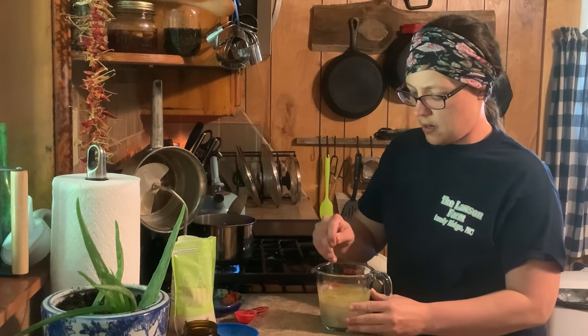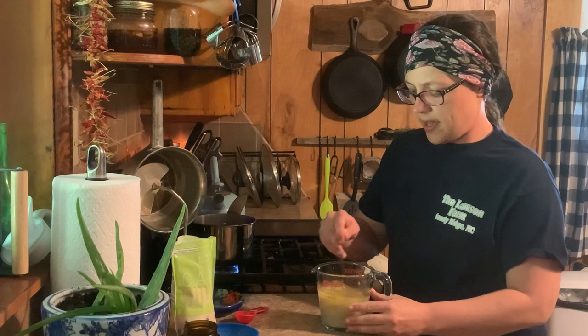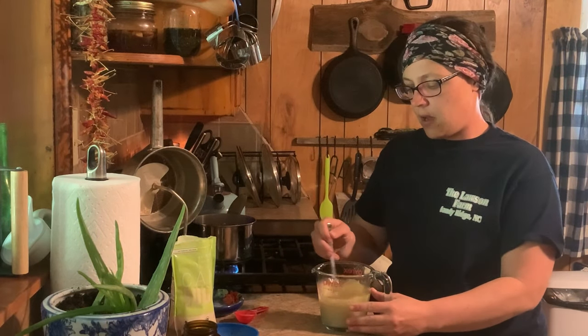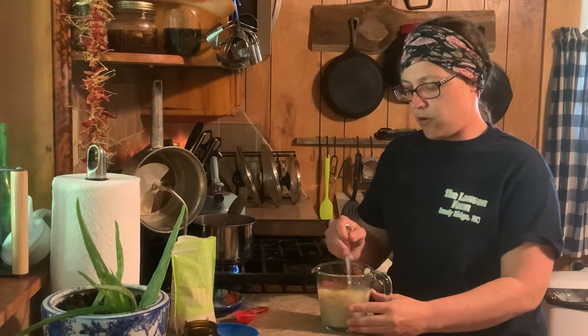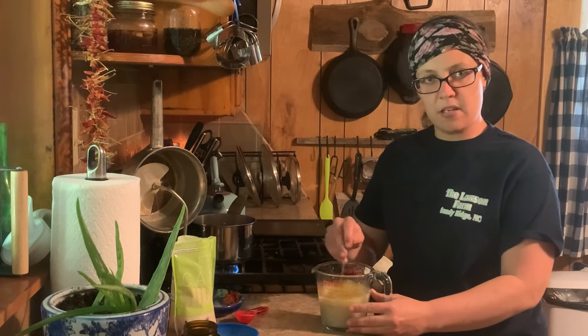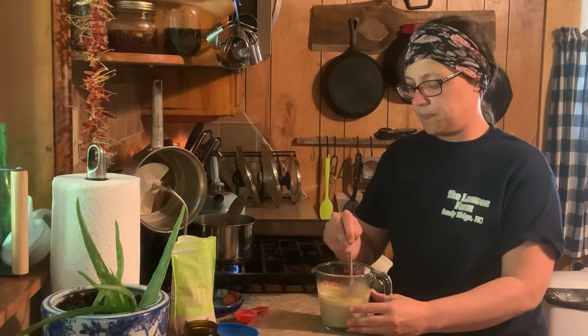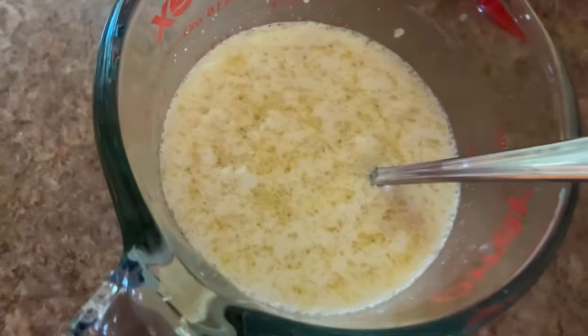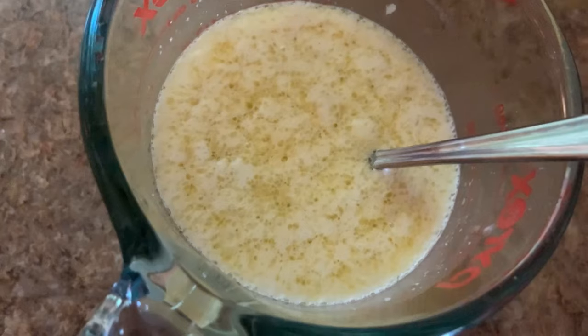Give it a great big stir and you're going to let that sit till your yeast gets foamy on the top. That foam forming at the top means your yeast is getting good and activated. This right here is what I meant by foamy on the top, so we're ready for the next step.